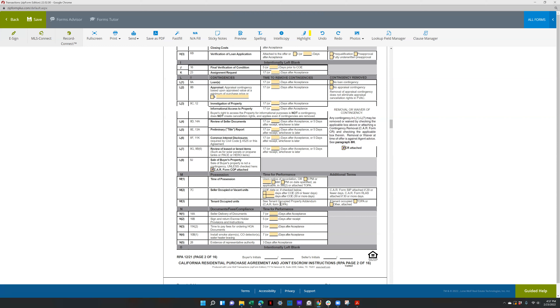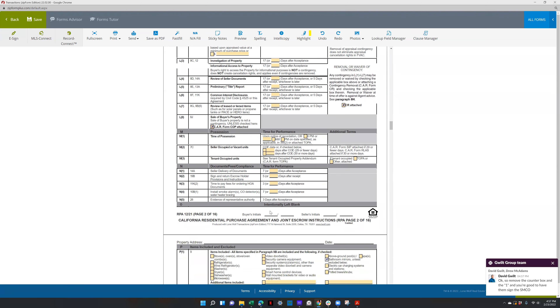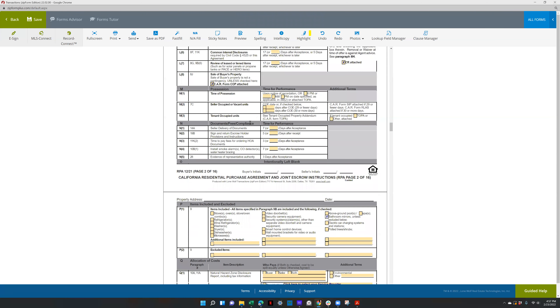If it's tenant occupied, you check that box, or other if it's attached. The seller has certain delivery timelines: seven days after acceptance for documents, five days for escrow instructions, three days for HOA fees, seven days for carbon monoxide and smoke detector. You don't have to check any of these or do anything unless you're shortening or making them longer.